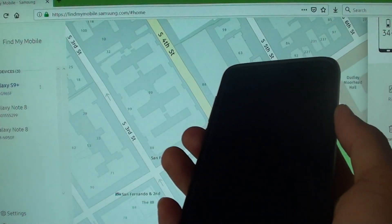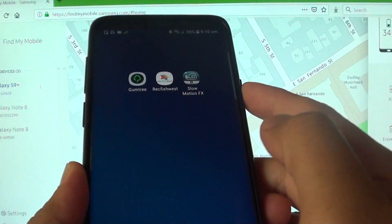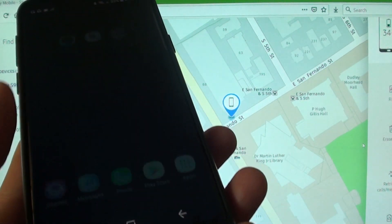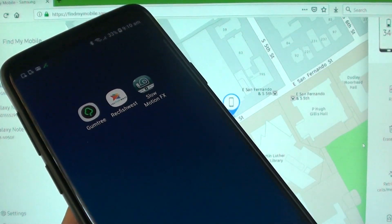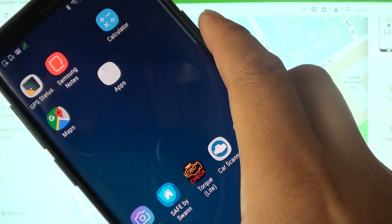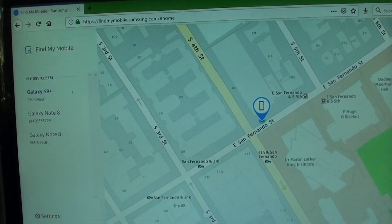If I press the power key you can see now it's unlocked — it doesn't require me to enter the PIN anymore. And that's how you can reset or unlock the forgotten password or PIN on your Samsung Galaxy S9 or S9 Plus. Now this is the computer version — this is the web on my computer right here.